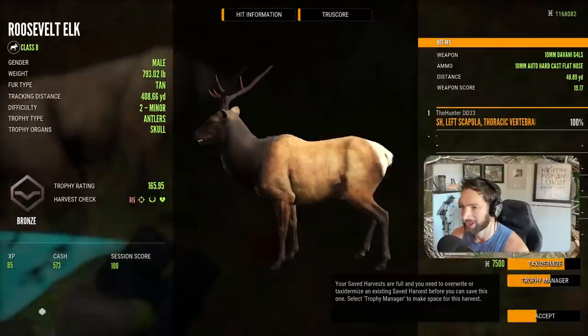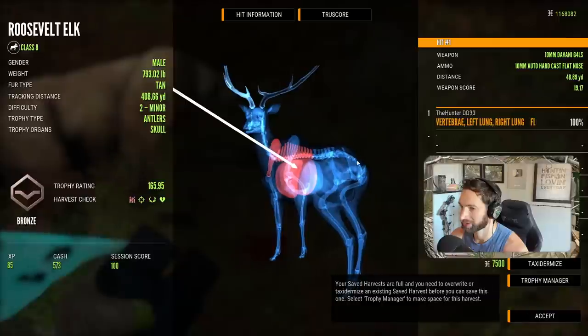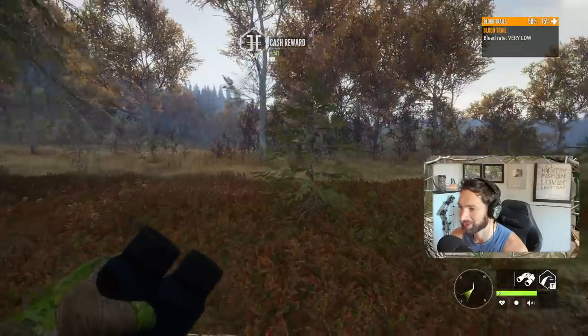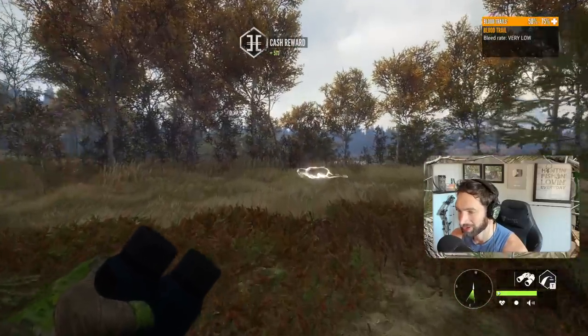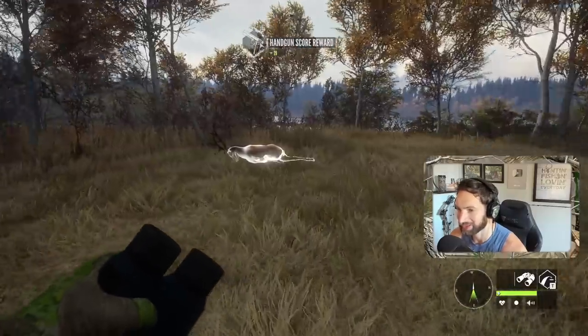Here's this bull - this one was actually the smallest one. Got a double lung and spine shot but it still ran a long, long ways. So now you know they're gonna go quite a ways if you hit them with the 10 millimeter, which is kind of to be expected.